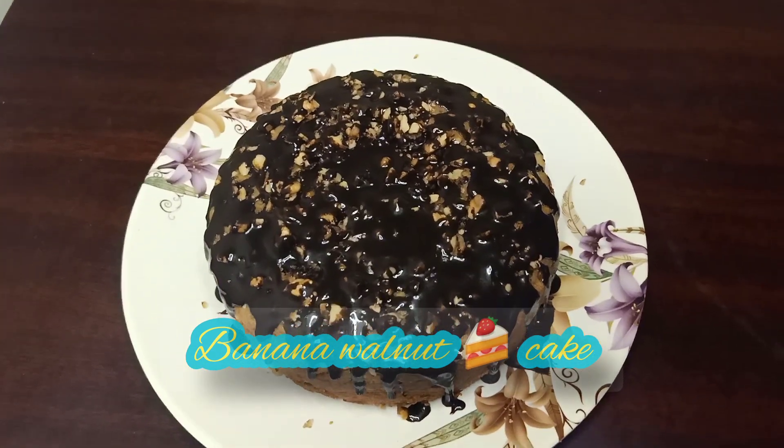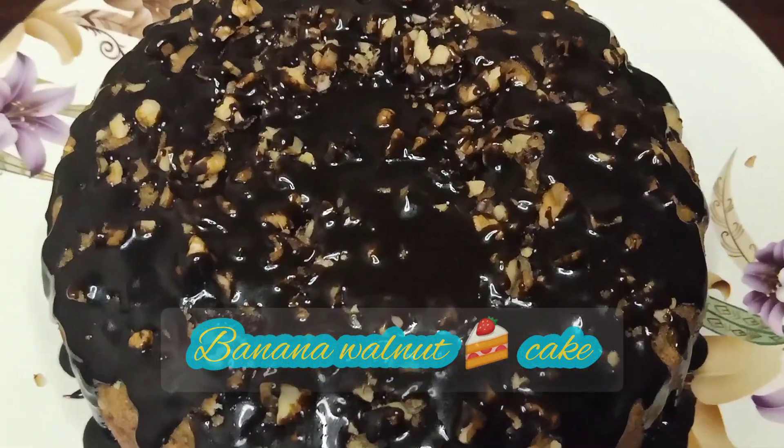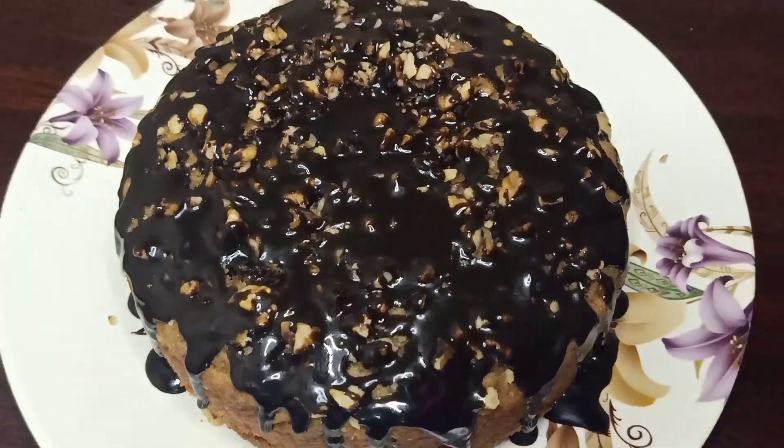Hello friends! We are going to taste a whole wheat banana walnut cake.